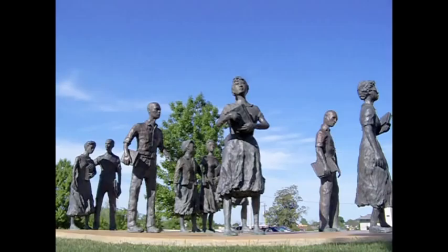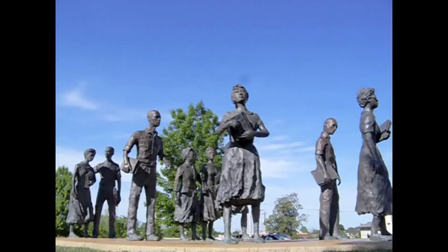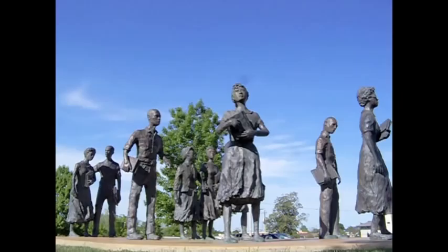I have multiple connections to Testament that made me decide to make it the focus of my presentation. The primary artist, John Deering, is my uncle. I can remember visiting him in the studio and seeing the progress on the clay sculptures. It was a big undertaking and it was amazing to see the sculpting process in action.